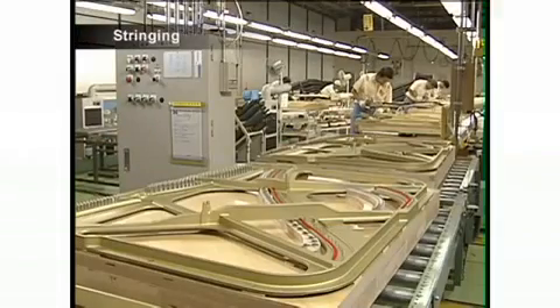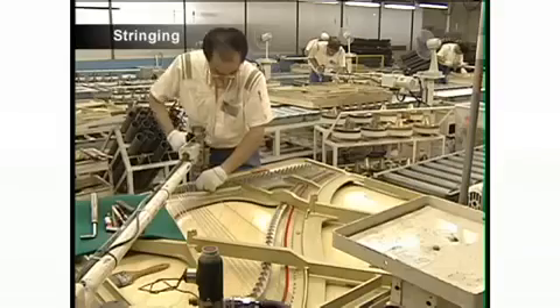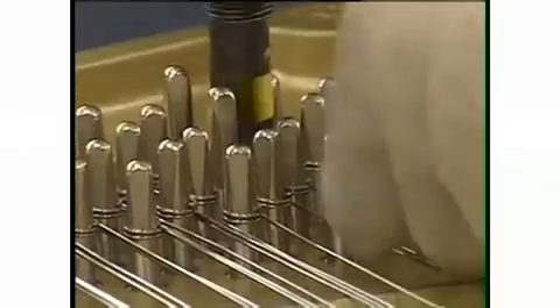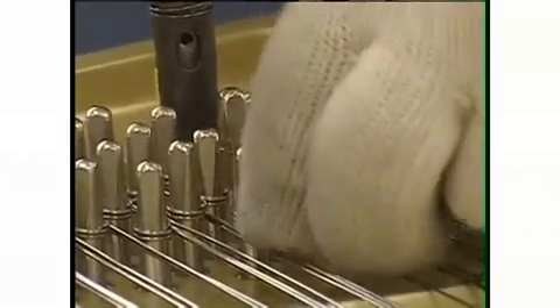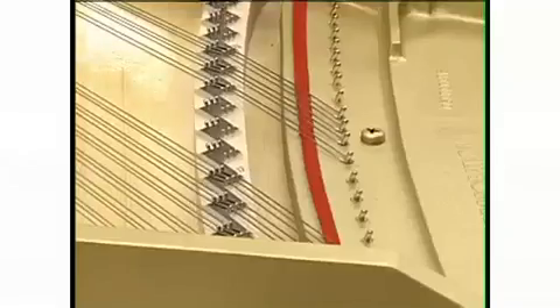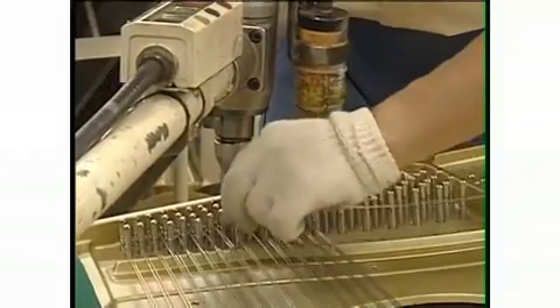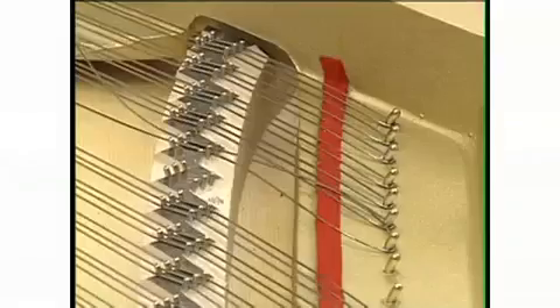Next, the strings are attached. Approximately 220 strings are attached one by one to the piano. Sometimes called music wire, piano wire is manufactured to extremely strict standards, using high-quality steel.